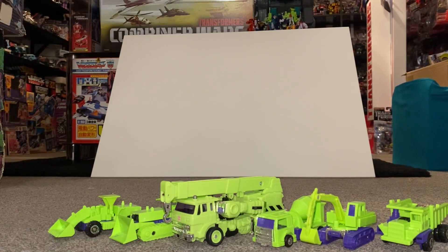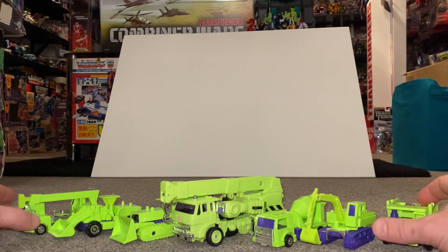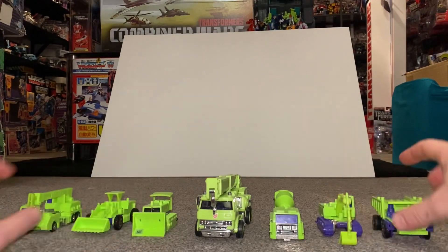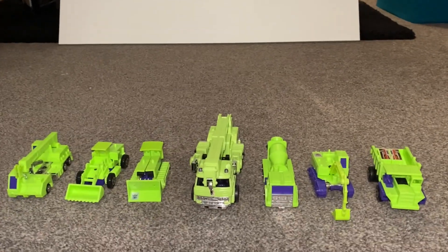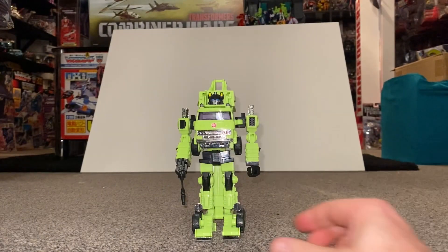As it goes in the G1 stories, they used to be together on Cybertron. So we can see — I'll turn them all around, see how they look, and then I'll pick the camera up as well. We'll come back and see them in their robot modes too. So you can see there they all are in their vehicle mode.